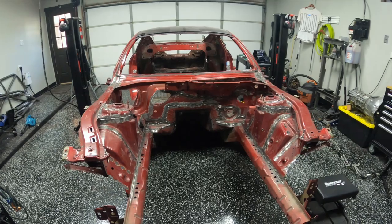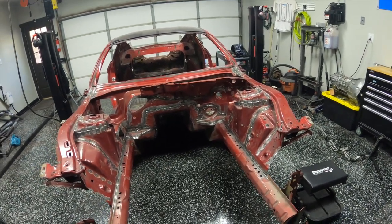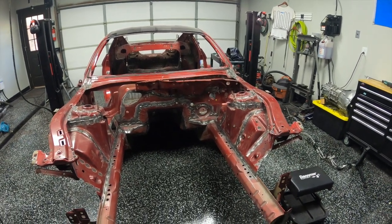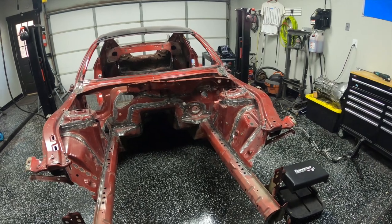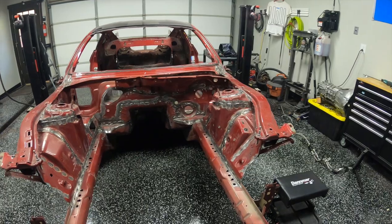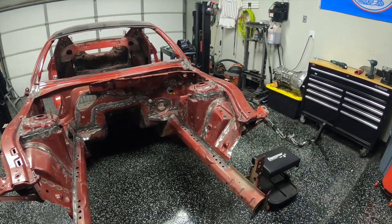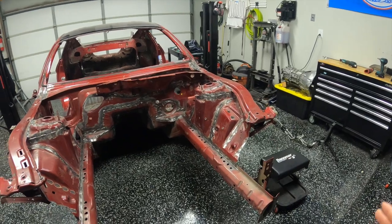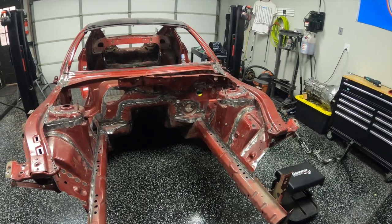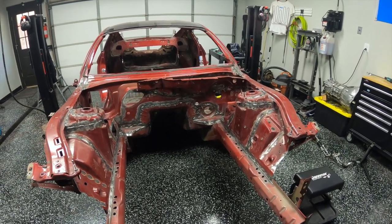A question I get a lot is: why are you doing this to a newer car? This is a 2017 Mustang. Even though these cars are very strong from the factory, they can still get better. This is something that Ford still does for all their factory race cars. I don't have hard data on exactly how much strength it adds, but we're tearing the car down this far, and I figured this would be an interesting way to do something I've always wanted to do and get better at welding.